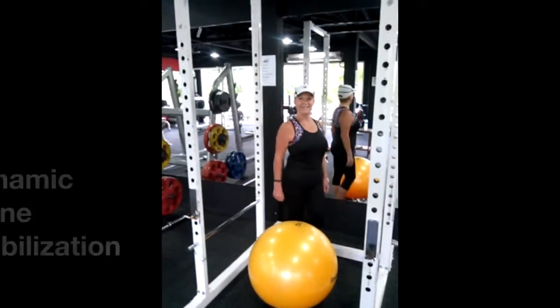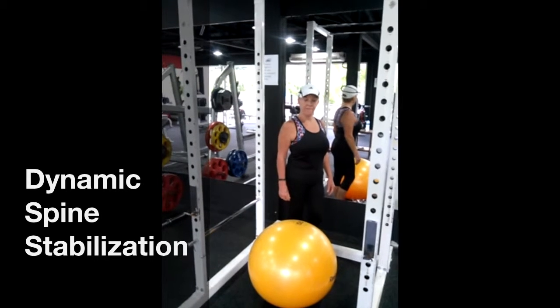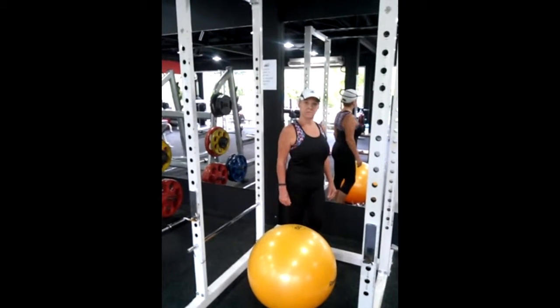How are you doing today? Great. Sue's going to help me today. We're going to demo two exercises that can really help with some dynamic core stabilization.